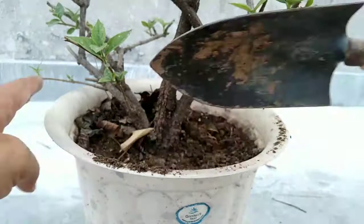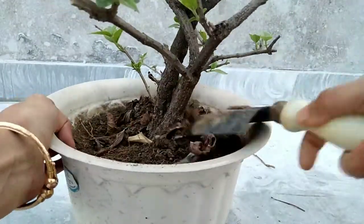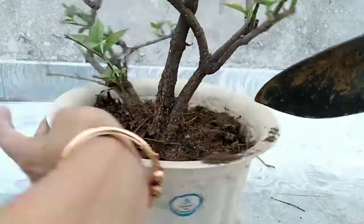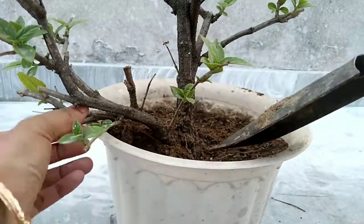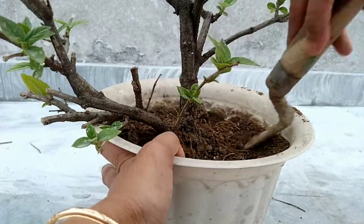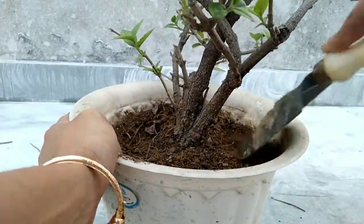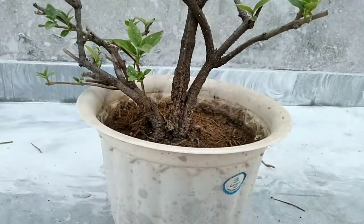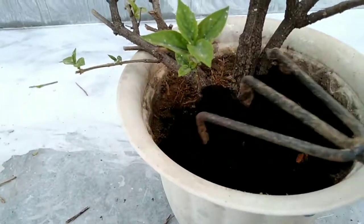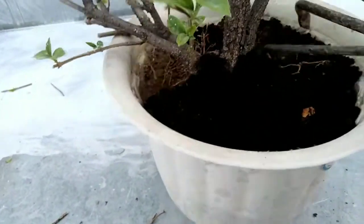It requires a good amount of nutrition to grow well and keep flowering. You should give fertilizer once in the month of March to grow well, and again just before its flowering, that is in August. We have uploaded videos about homemade fertilizers on our channel, so you can go and check them out. My mom is giving tea leaf compost fertilizer to the plant.